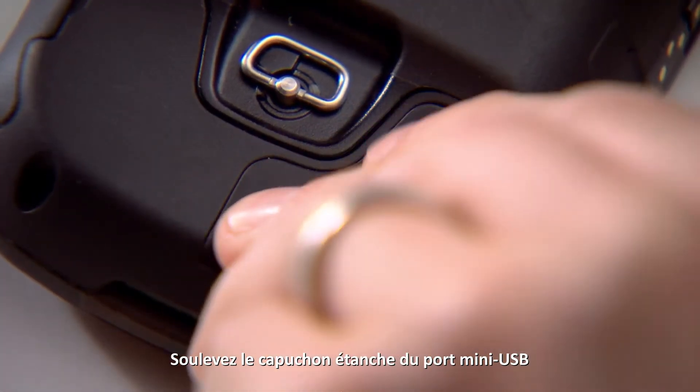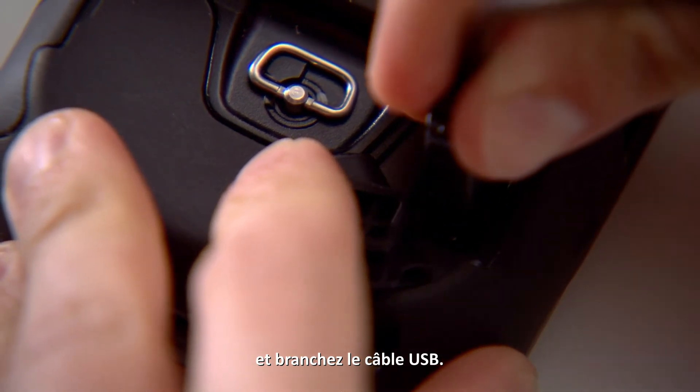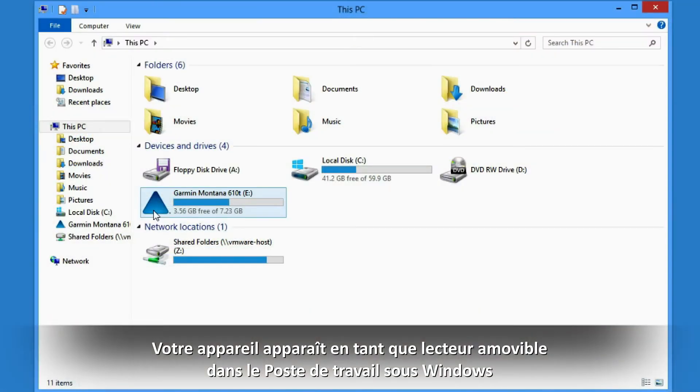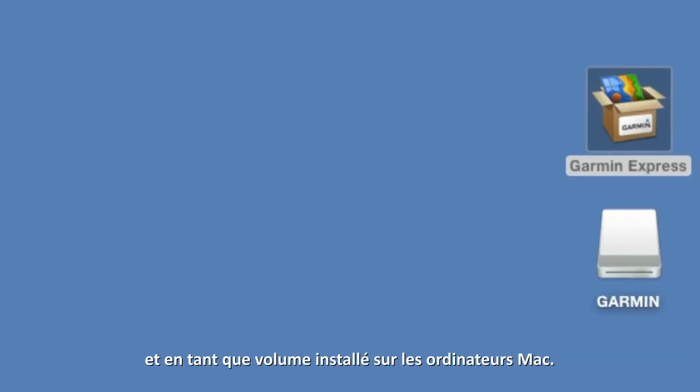Pull up the weather cap from the mini-USB port. Plug the USB cable into the mini-USB port and plug the other end into a computer USB port. Your device will appear as removable drives on My Computer on Windows computers and as mounted volumes on Mac computers.